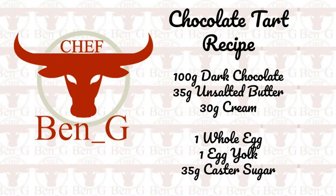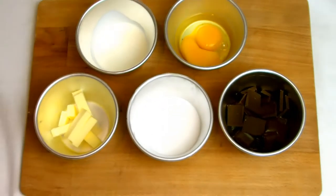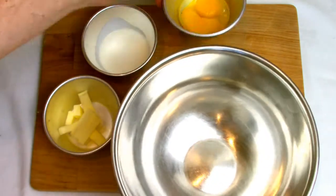Now let's crack on with the main filling. As you can see here the ingredients are separated into two separate batches — the chocolate, butter, and cream will be melted, and the eggs and sugar will be used to make a sabayon.